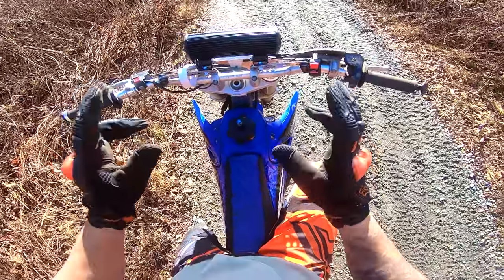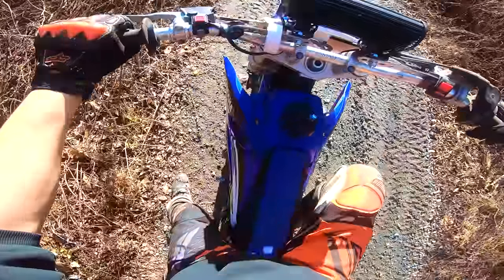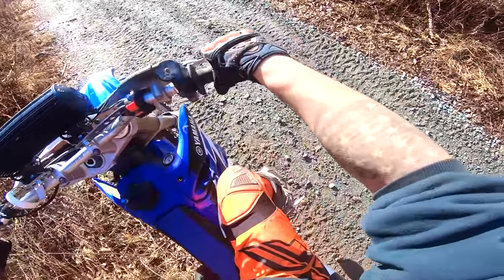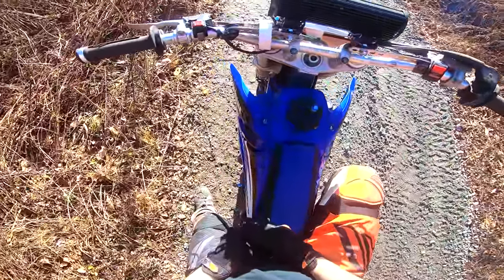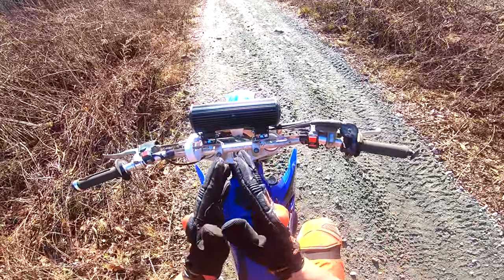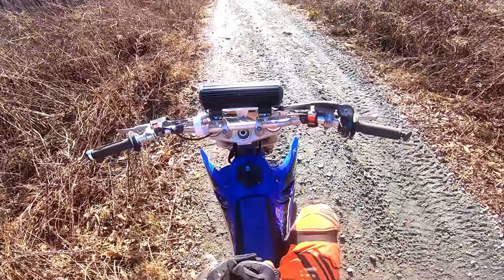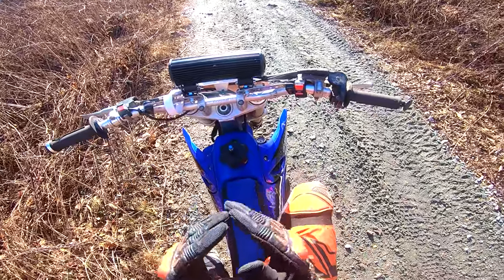Alright guys, so now we're going to get to the actual riding portion of this video. My gas is on, I'm in neutral — make sure you're in neutral before you start the bike. If you have an electric start, just push the button; I don't, so we're going to kick start it. Now the bike is on and we are in neutral. In order to go, you need to be in first gear to start. This is where you're probably going to stall the most — it's okay, it's part of the learning process. Practice this step more than anything else; it's the most important part.